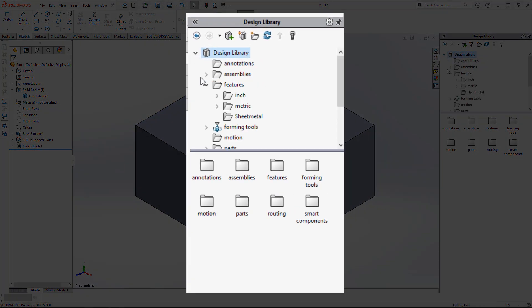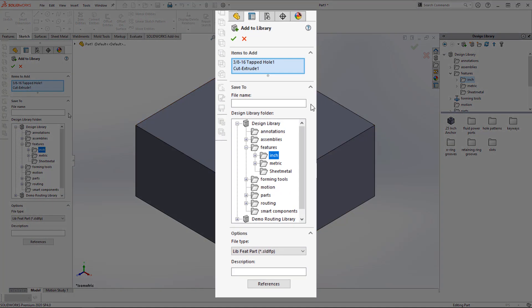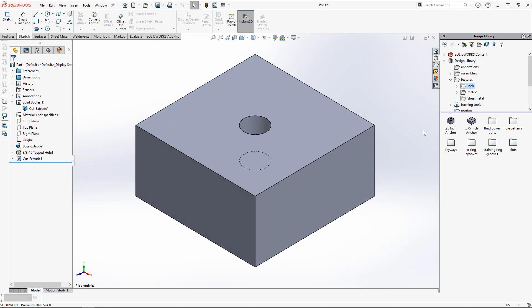We're ready to create the library feature. In my design library I'm going to find a location appropriate for my new feature, select the two features from my feature manager that I want to comprise the library feature, and drag and drop them into the location in my library. When the add library dialogue comes up, give it a good descriptive name — this is going to be the name that shows up in the library, so make sure it makes sense to you — and a description which shows up when you hover over the library feature. Double check that it's in the location you want and hit the green check mark.